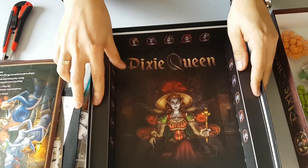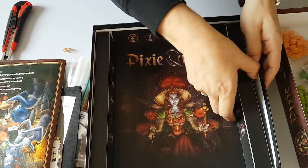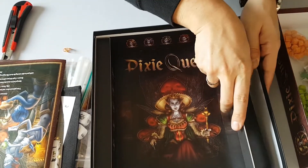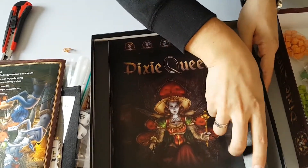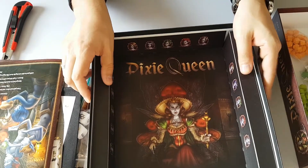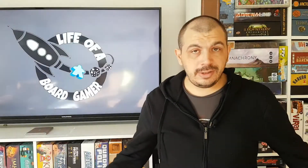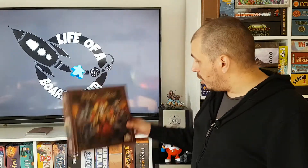And of course there's that famous tray insert, but this one is pretty — it even has printing on it. Maybe there's something underneath? No, there's not. I thought maybe there was something in it. Really cool! So that's what comes in a box of Pixie Queen.